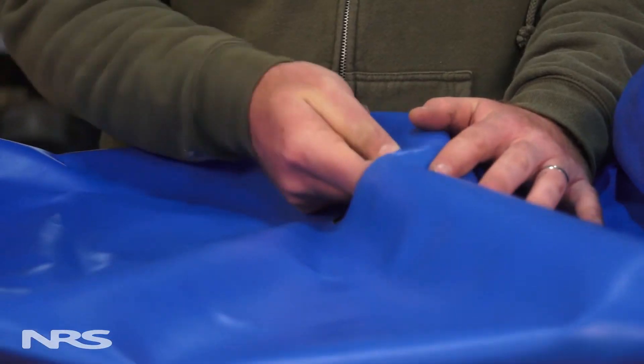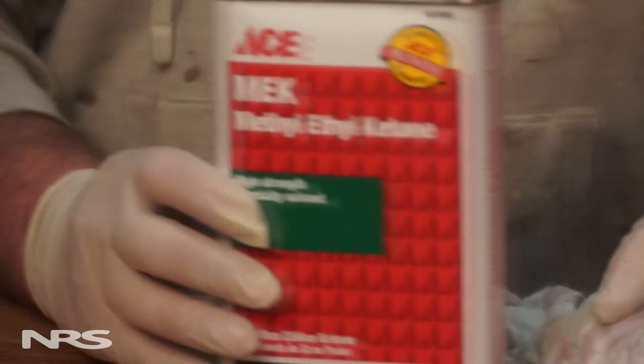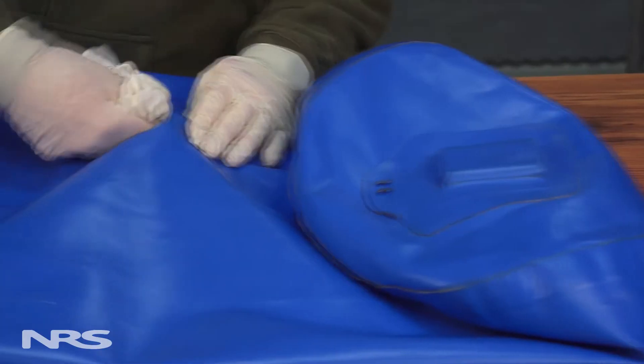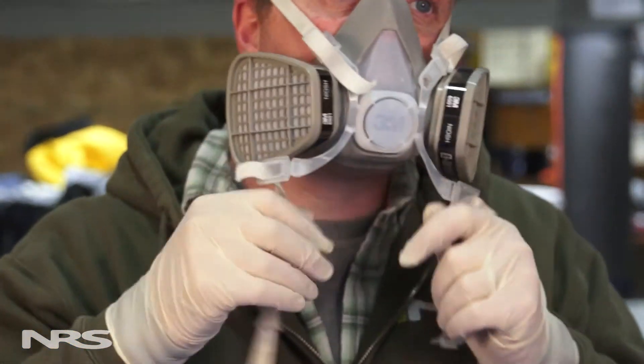Moving on to the chemical stage, you'll want to clean all sanded and peripheral areas with the appropriate solvent. For rubbers, use toluol. For PVC and urethane, use MEK, and when in doubt, use acetone. It's important during both the chemical and gluing stages that you wear the appropriate safety equipment.